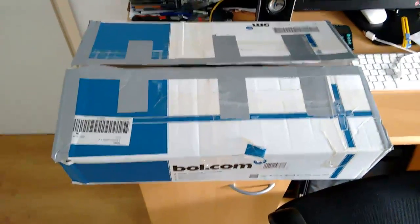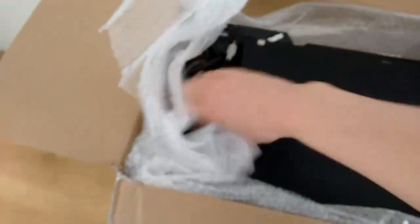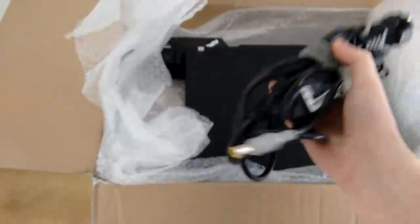Hello, YouTube. We've got some more unboxing goodness for you today. This package was shipped to me from someone I've known for quite a while in a Facebook group I'm a member of. I don't remember his YouTube name, so I'll put it in the description if I remember it.